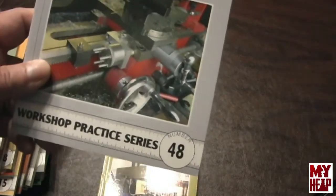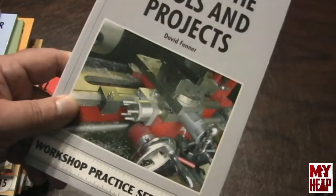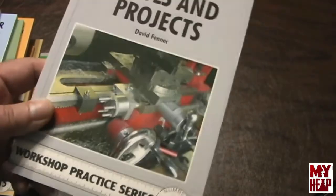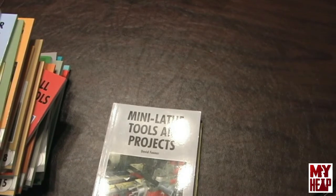This video is running kind of long — those are just some of the books I have that I found very useful. The Workshop Practice Series — if you're a new guy like me, these books are great. If any of you guys out there have read any of these, please comment in the comment section. If you think some of these books are useful for new folks, put them in the comments. If you have books I don't have that you think are great for a newbie, by all means please share — that's what this community is all about.